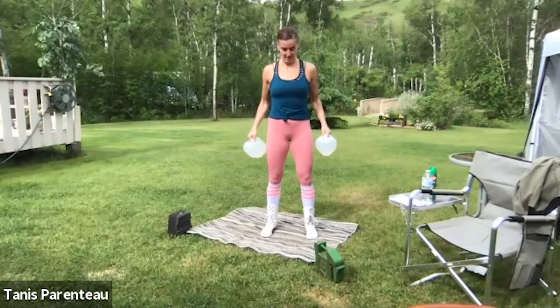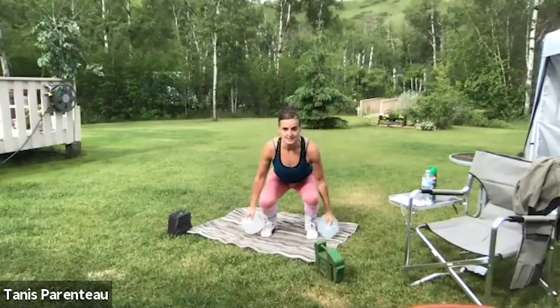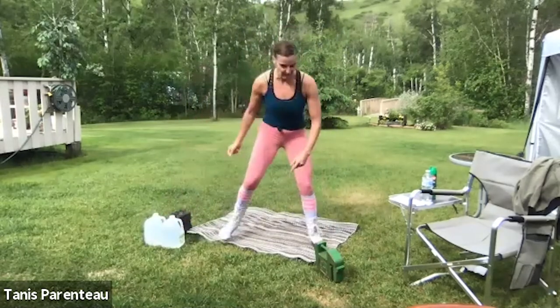The heavier your weights, the more rest you're going to need — and that's okay, that's a good thing. 10 seconds and then we're going to move to our tempo sumo squat — wide stance. I'm going to use my really heavy weight for this.